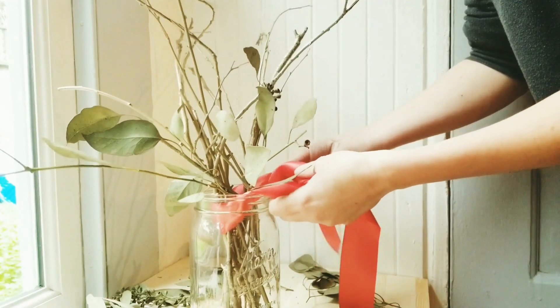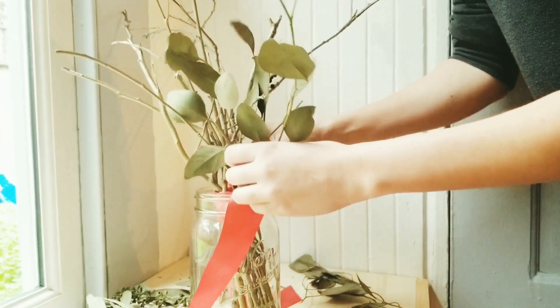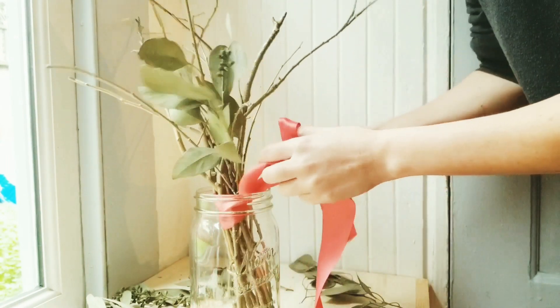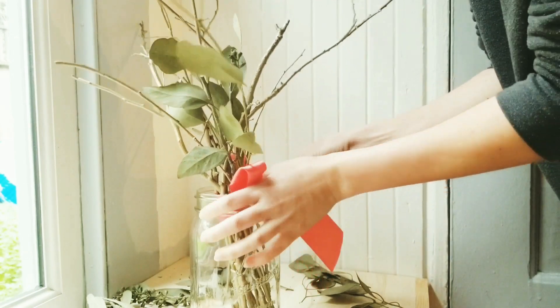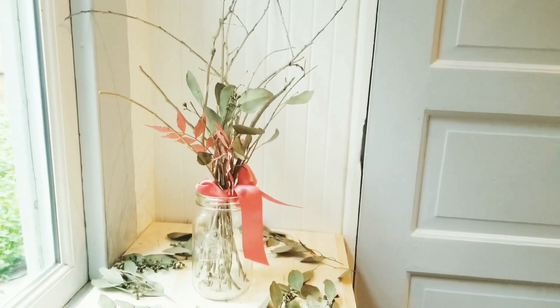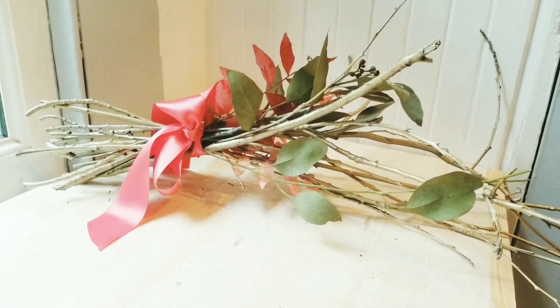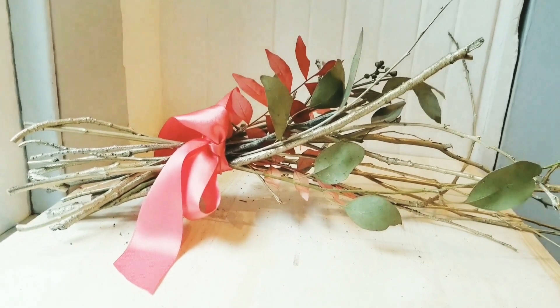Then you're going to tie them all together with a nice pretty ribbon, stick the extra foliage in, any other little sprigs of something glittery or anything to add a little pop of color. And there you go — it's super easy, really cute centerpiece, or just a little extra decoration for a shelf.